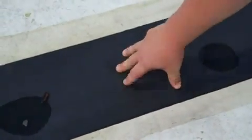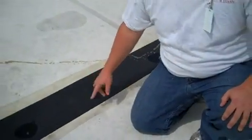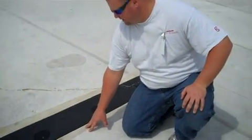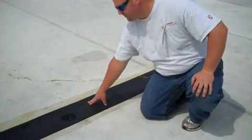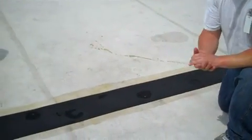Then we used the peel and stick membrane that's new to go over top of it. Before priming and sticking the membrane, you can see the plates and fasteners that are six inches staggered that hold down the original membrane.